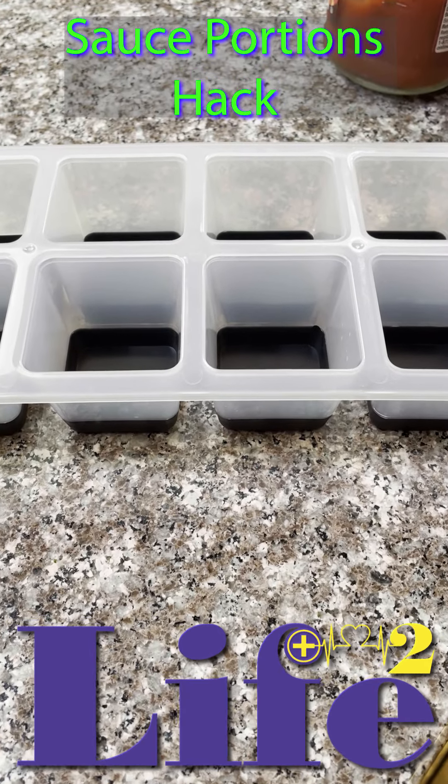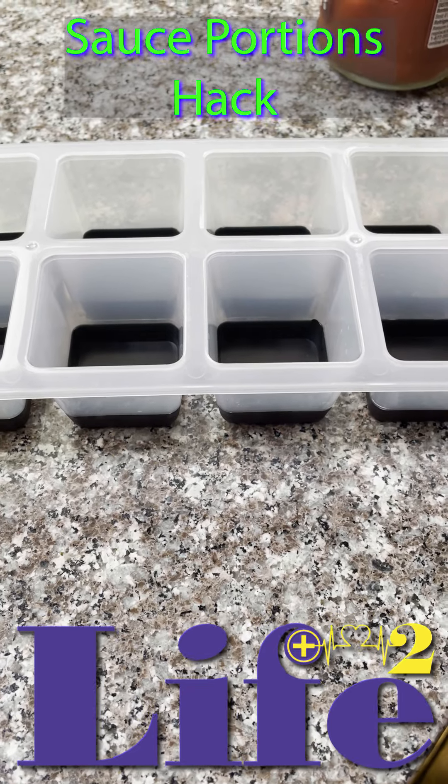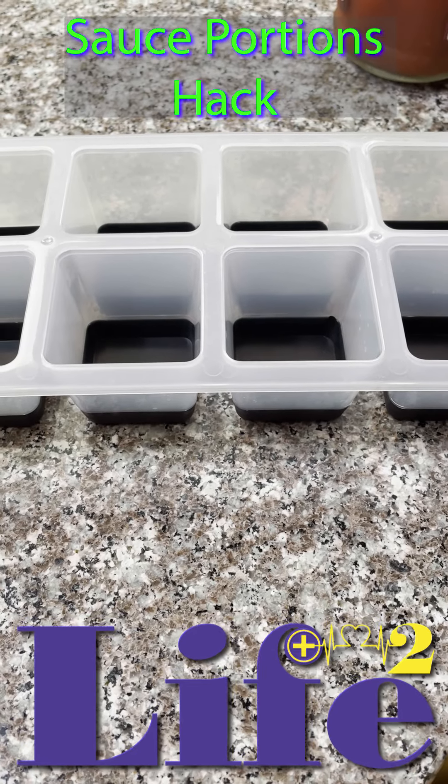Here's a hack for you today from the Perfectly Imperfect Kitchen at Life Square. Sometimes you just don't need all that sauce — you just need a little bit at a time. So we have a great hack for you.